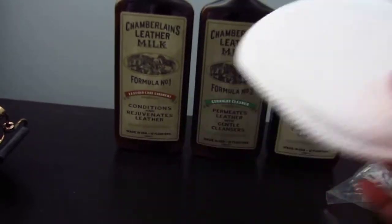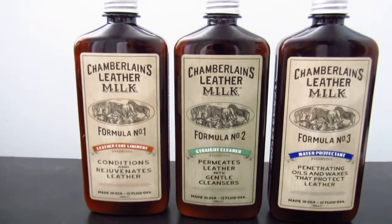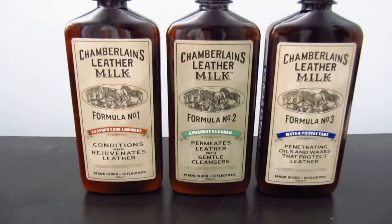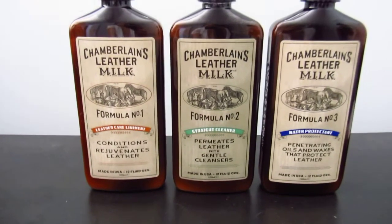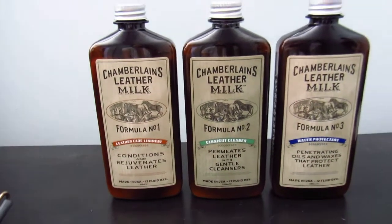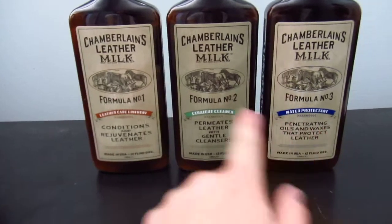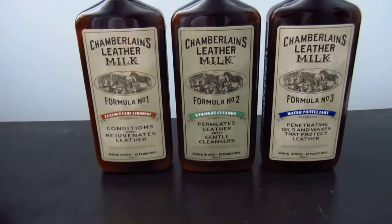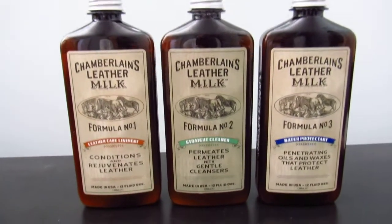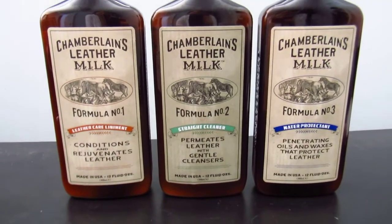I've used this sponge as well as a microfiber cloth and some rags to apply the product, and it's been really good so far. I like that all three formulas smell good — they have a very slight scent. Formula Three kind of smells like pine, and this one smells like almond. They're not pungent, very gentle on hands, and I've never had to wear gloves.